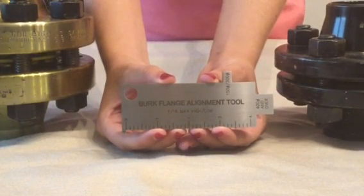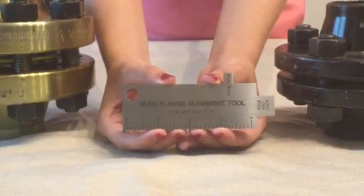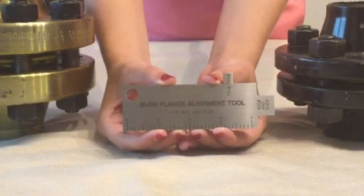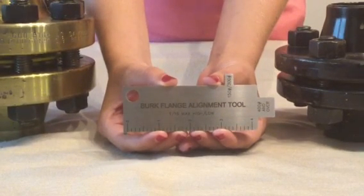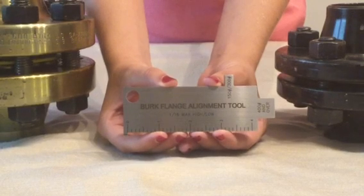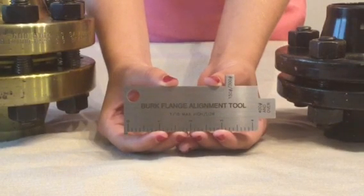This is a demonstration of the Burt Flange Alignment Tool manufactured by the GAO Gauge Company. It is a simple and cost-effective method for craftspersons and quality personnel to inspect the flange assembly.